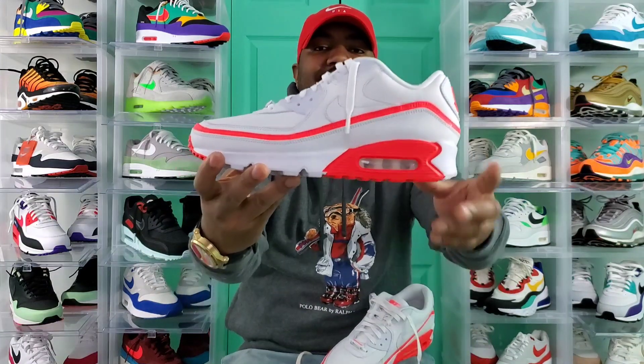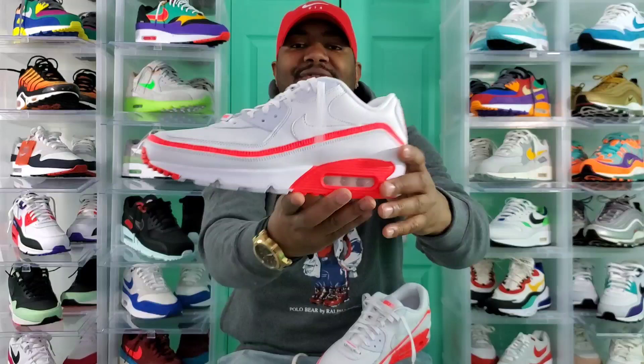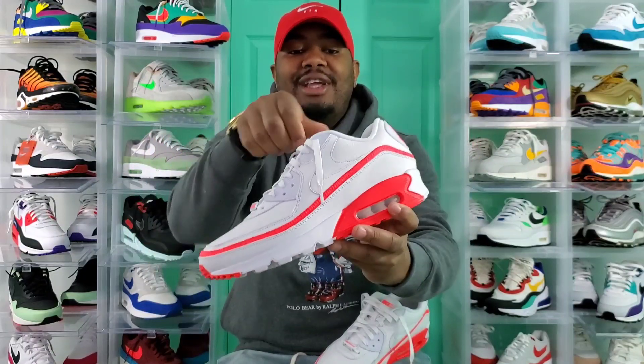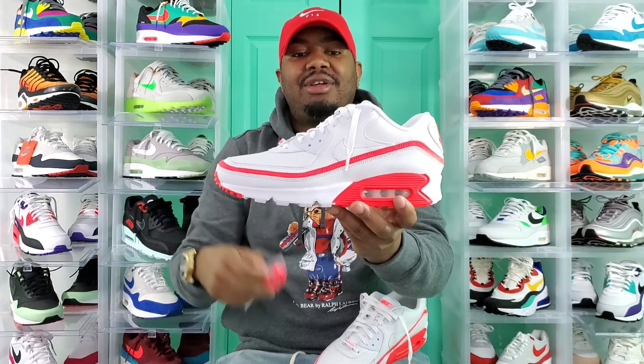So here you guys have it — Air Max 90 Undefeated Collab, white and Solar Red. Looks almost pink to me, just being honest with you. Gives that pink vibe to it. Maybe that's what Solar Red means. It did come with these laces right here. Before this video is over, maybe towards the end, I'll do a little B-roll and switch these laces in so you can see how they look.